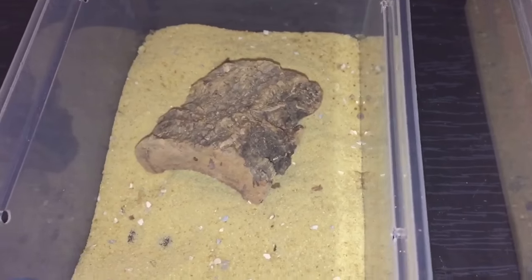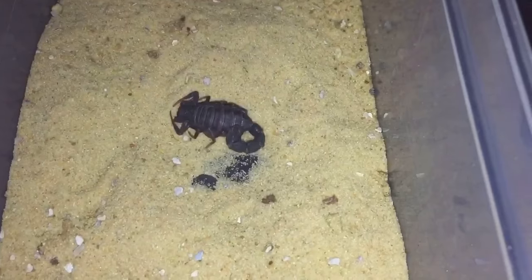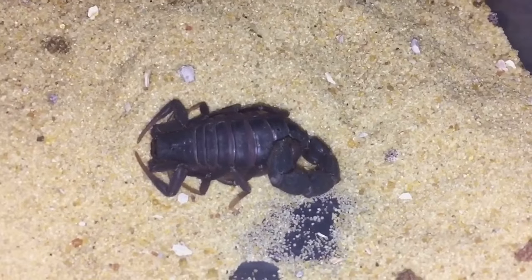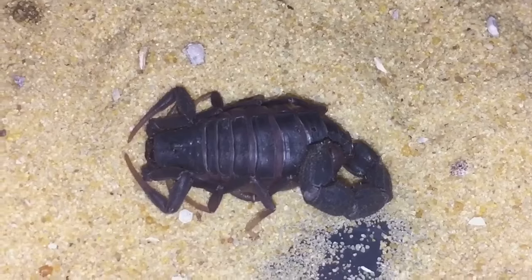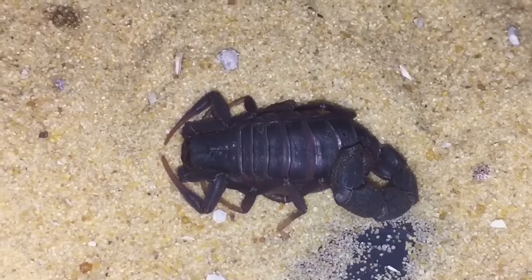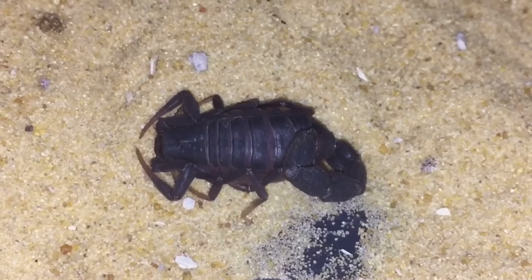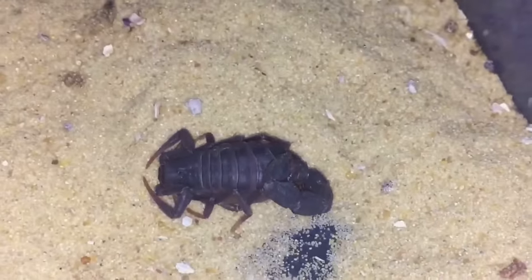I'll be feeding the smaller one today, so let's take the hide off. There it is — the smaller one. It's looking a little bit on the chunky side and might be ready for a molt. As you can see, the plates on top of the abdomen are spreading out a little bit, which is a slight indication it could be ready to go into molt. I'll give it a feed, and if it rejects the prey item I'll know it's not hungry.